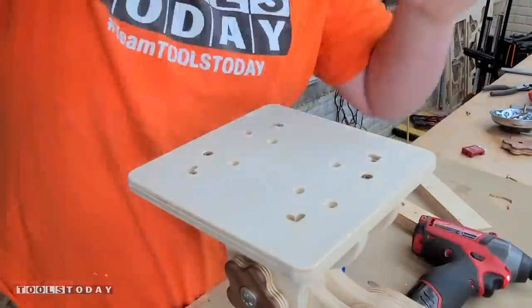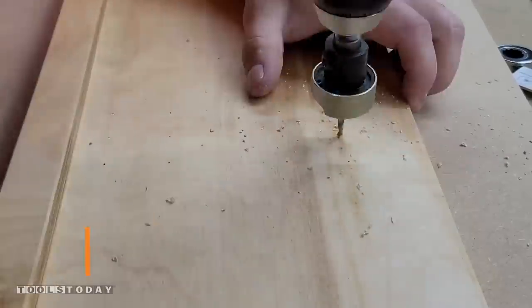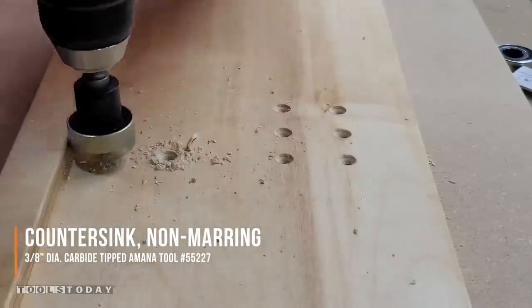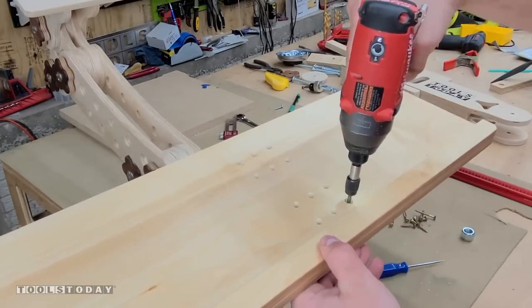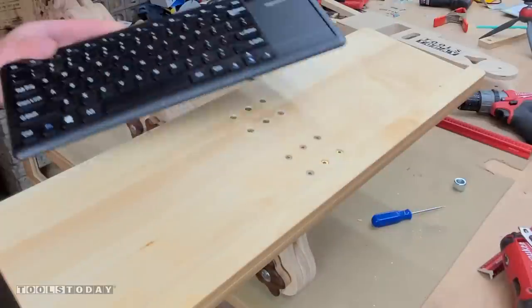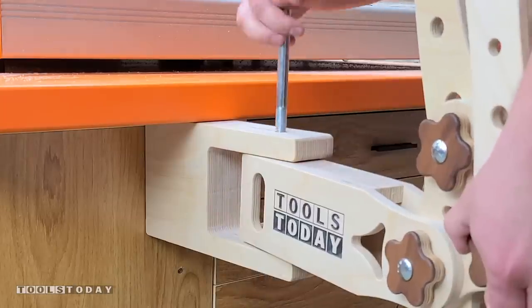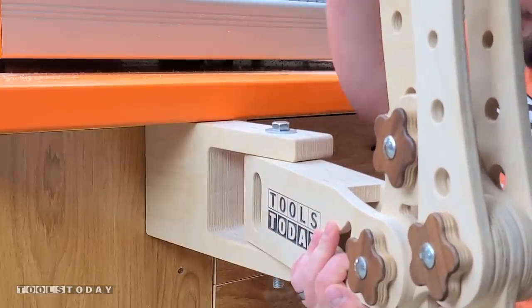This is the monitor mount, so that can get attached to the arms. Then we'll do the same thing with the keyboard mount, using the No More Countersink again to drill out all those holes. The keyboard mount just screws down into all three of those pieces, and then we can get the keyboard placed up there. We can get everything attached using the big half inch bolt through everything and it's basically coming together.